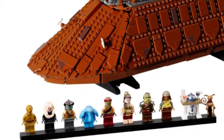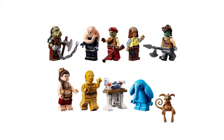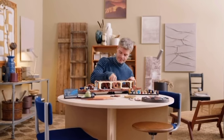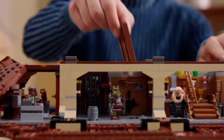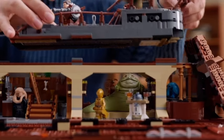And speaking of minifigures, there's one in particular that a few people have been discussing, and that is of course Slave Leia. It is understandable why Leia is in this outfit in this set, simply because she looks like this in this scene. So yes, it is expected, but also unexpected at the same time.